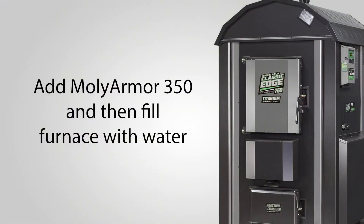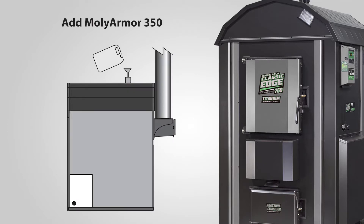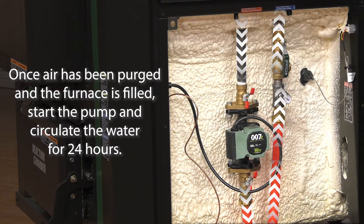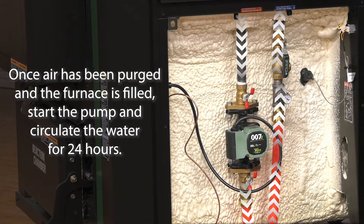Step two: add MolyArmor 350 water treatment before adding water to the system. Add the recommended amount of MolyArmor 350 through the vent pipe of the furnace. Once air has been purged from the system and the furnace is filled to one inch below the full mark on the site gauge, start the pump and circulate the water for 24 hours.